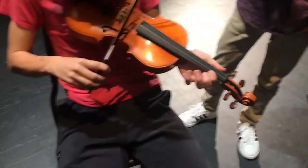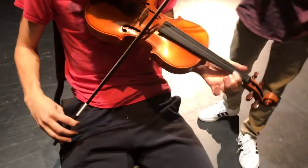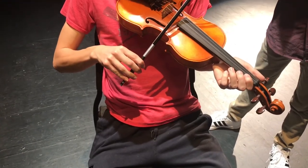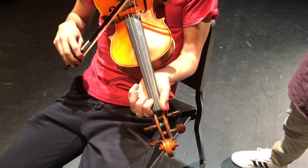Step 6: Try bowing the string that you are vibrating your finger on. Step 7: Move very slowly when learning to develop muscle memory. Practice this slowly until you feel comfortable.